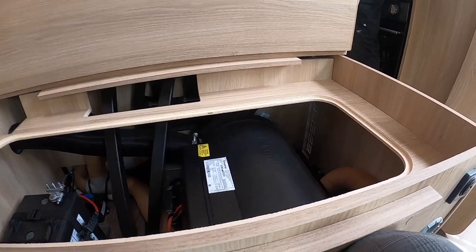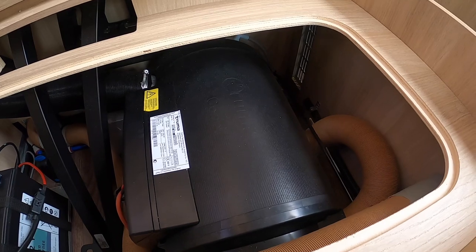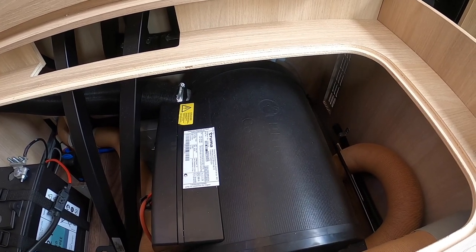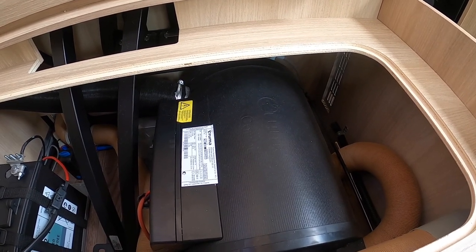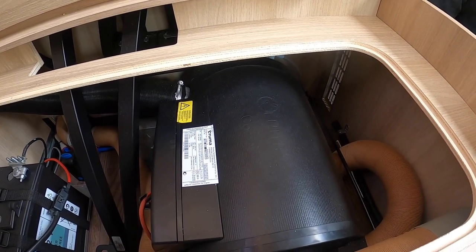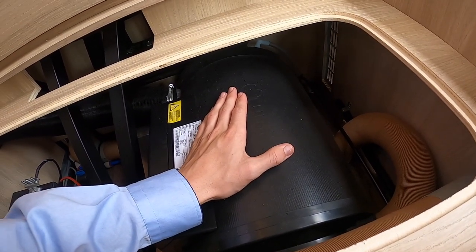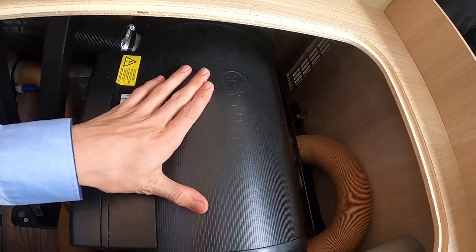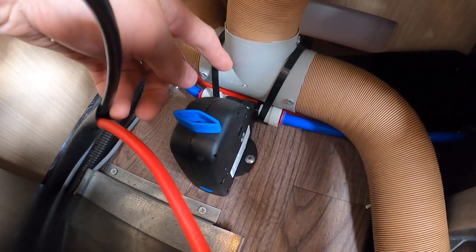Located underneath the rear travelling seats is where you'll find your Truma boiler. This boiler holds 10 litres of water at any one time. In the winter, or when you're not using the vehicle, you must winterise it — open the fresh water, open the waste, open the boiler drain and allow all the water out of the vehicle. Any water stored in the vehicle that freezes will split pipes and tanks and will damage the boiler, which is very expensive to replace and is not covered under warranty, as it is your responsibility to drain the vehicle down correctly.